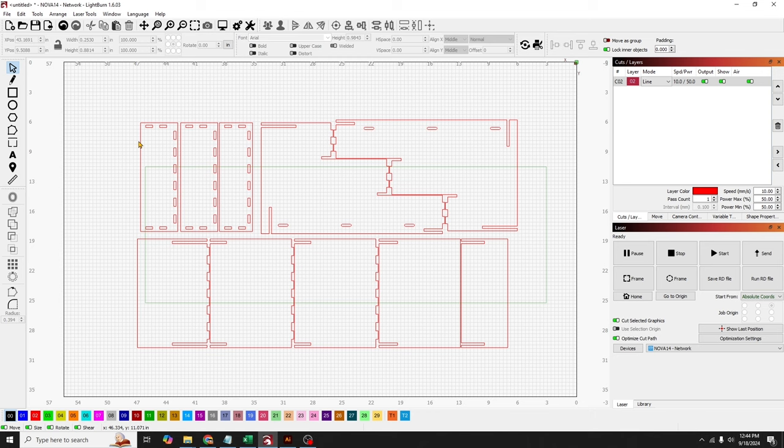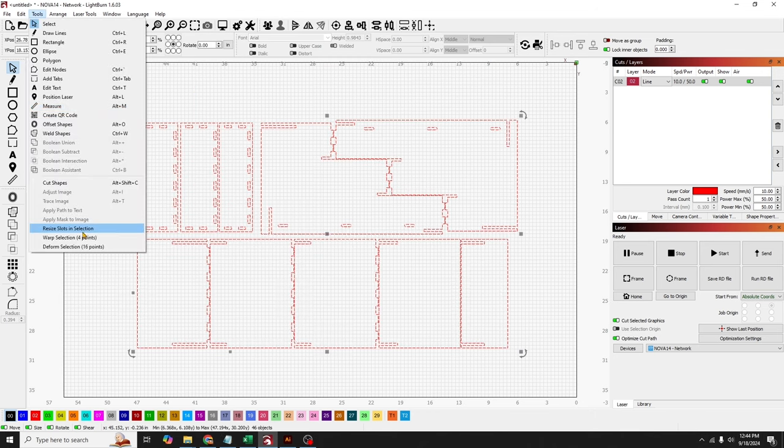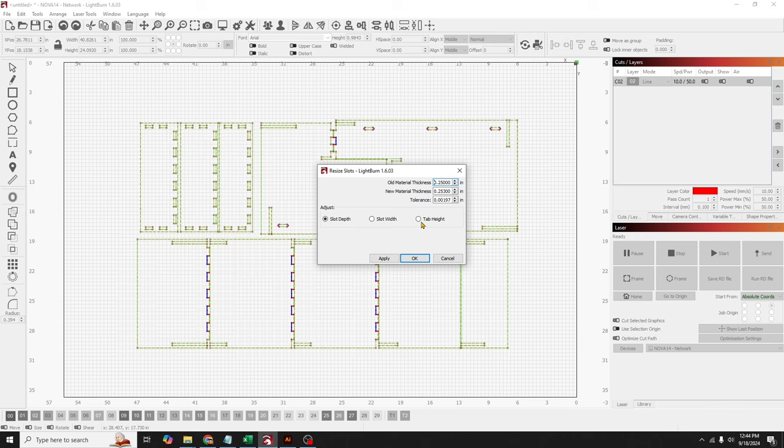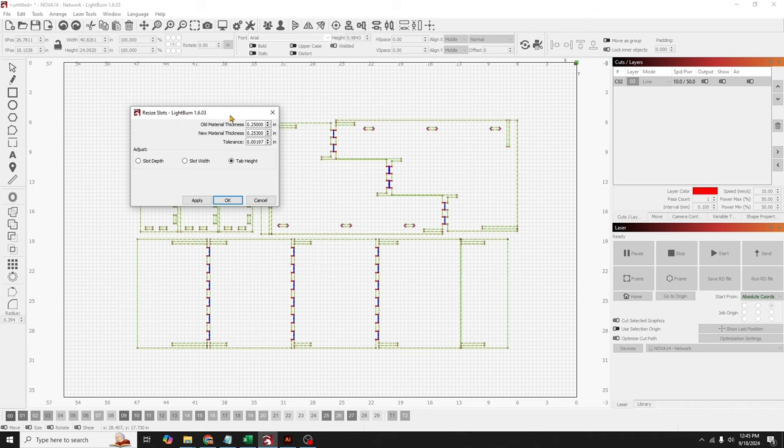While we're here, we can also adjust the tab height. Select everything again, go to Tools, Resize Slots and Selection, click Tab Height, and you can see it automatically recognizes all of the tab heights. In this case, we know our MDF is 0.25. You can always adjust the tab height to 0.253 if your material was thicker, but in this case we know it's 0.25, so we're going to leave it. So we're good to go.